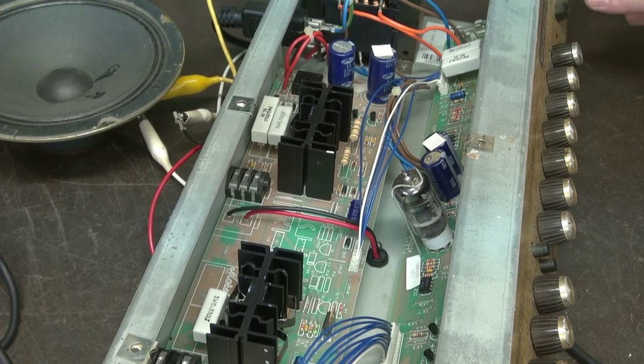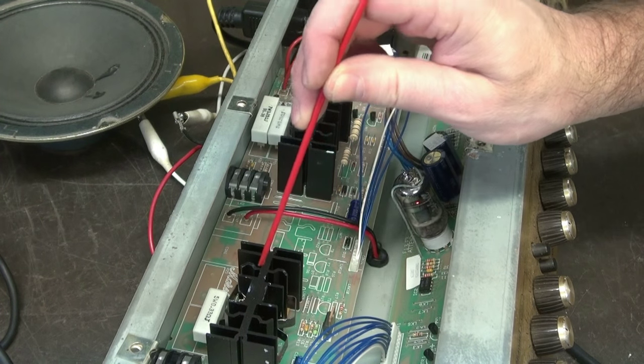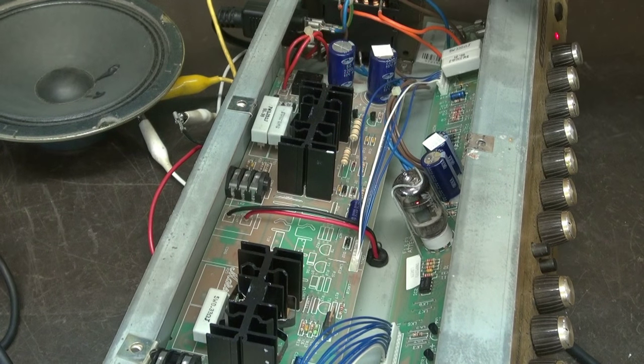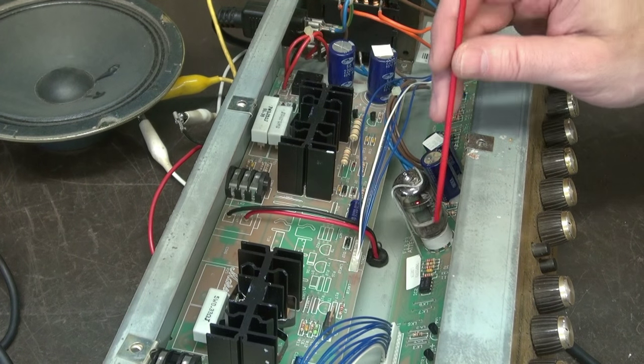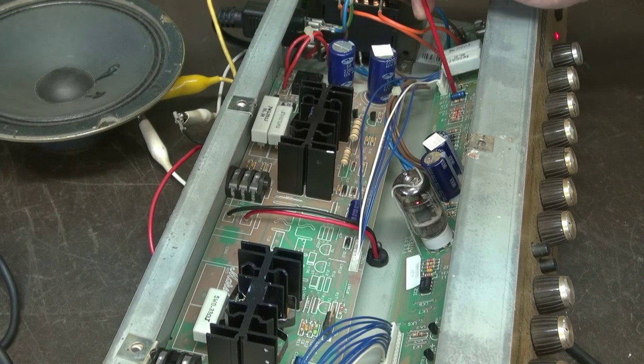Next step, we'll power up the amp. What I normally do is take a little insulated rod and tap around to see if I can find something sensitive. I did that on this board. I was going along down here, got in this area, and I started hearing something on these resistors. As I moved these resistors, it was cutting in and out.